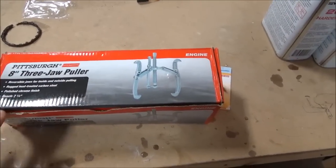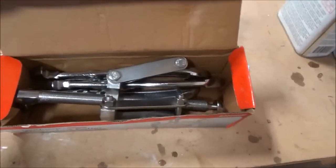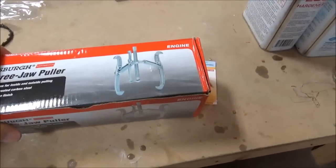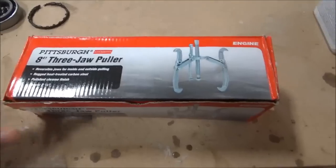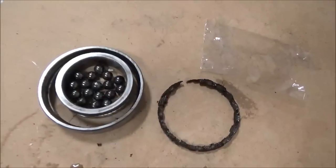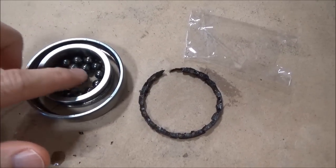Another thing I picked up on the weekend was this bearing puller, which we actually used today — I've packaged it back up again. Our friends at Harbour Freight had it for 18 bucks, which you can't beat. We used it this morning to pull off the bearings, and this is the one that got destroyed. You can see all four bearings there, and I believe some of them aren't quite round anymore.